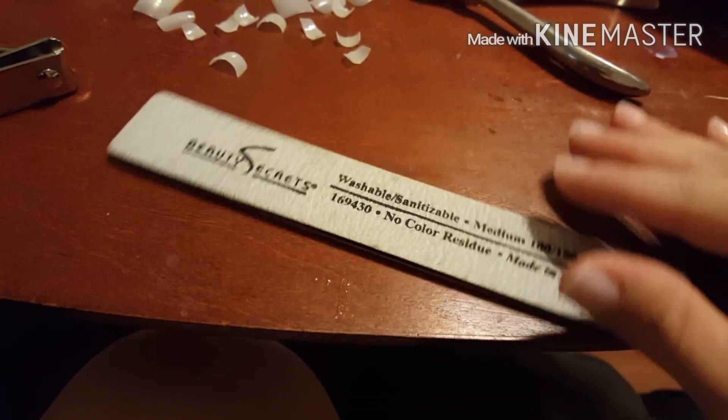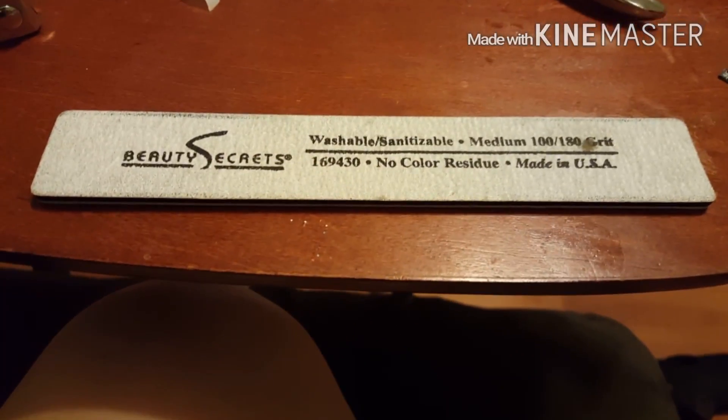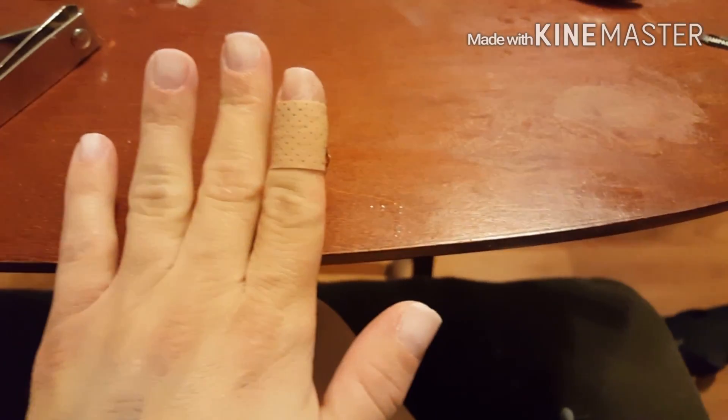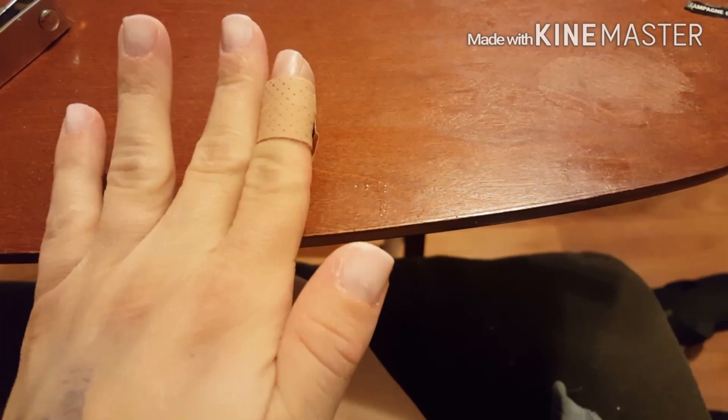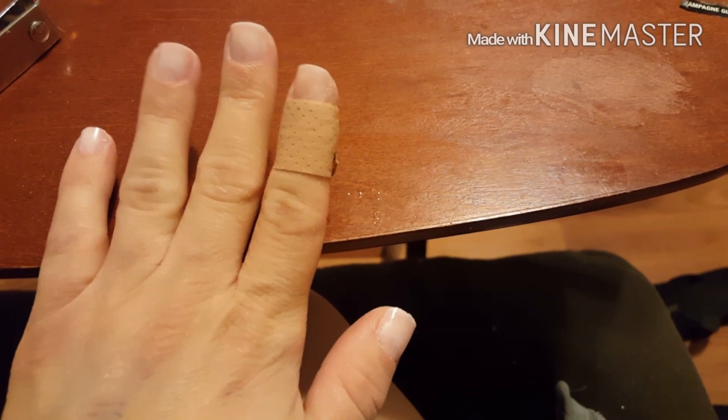The next step is to file them, and I'll be using this file from Sally's. I did them a little shorter than I wanted to — I got the stuff at the bottom like we know when you file it. I did them a little bit shorter than I wanted, but maybe this way I'll actually leave them on for a while because I usually take them off pretty fast.